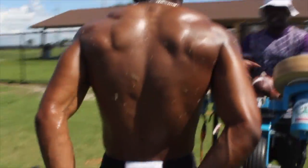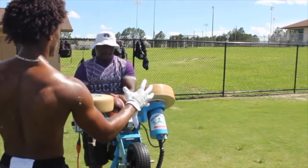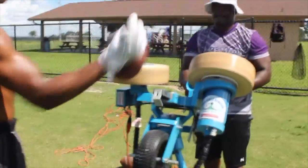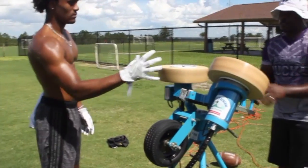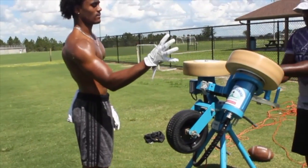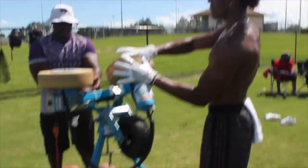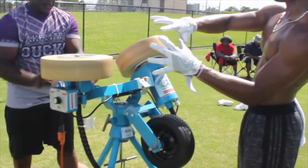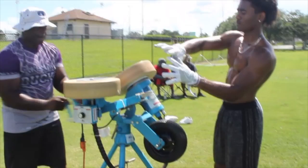Go down here. 1. This catches the tip. 2, 3, 4, 5, 6, 7, 8, 9, 10. Other side. Up top: 1, 2, 3, 4, 5, 6, 7, 8, 9.